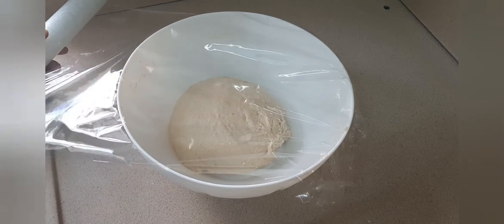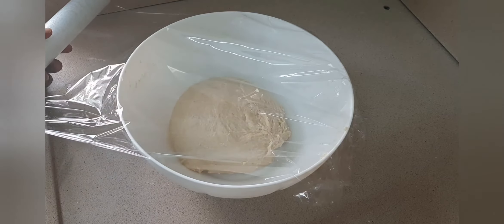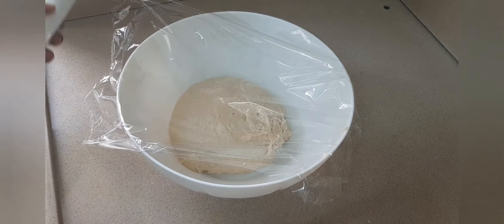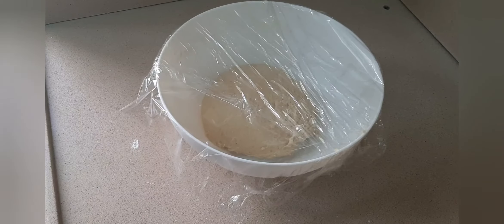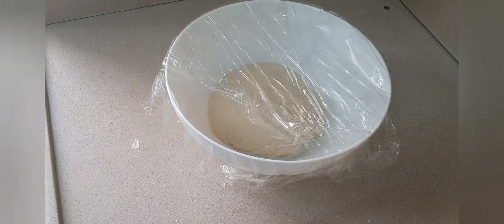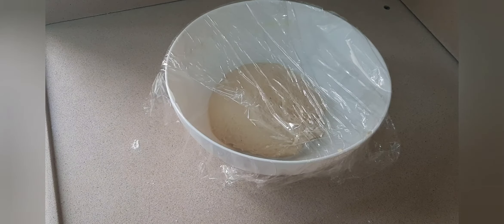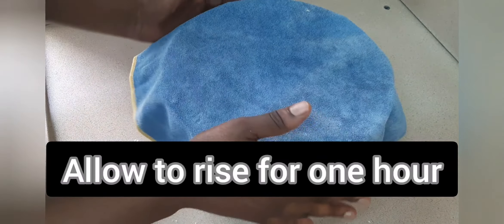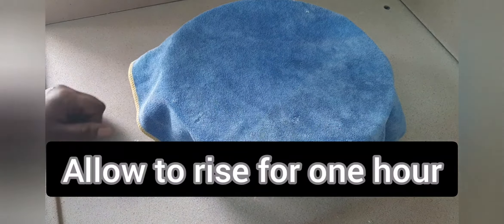Use your plastic wrap to wrap it before putting your kitchen towel on top. This is how to wrap it — then place your kitchen towel on top and allow to rise.